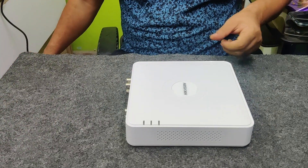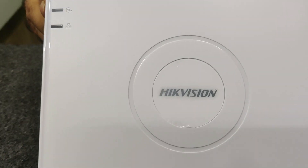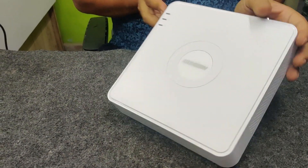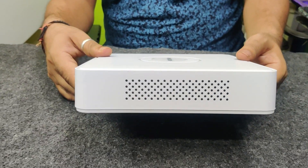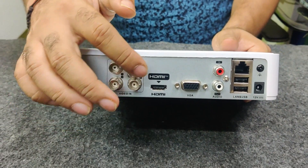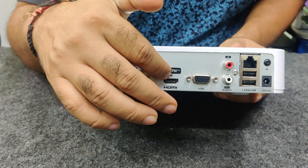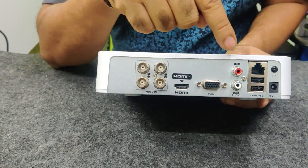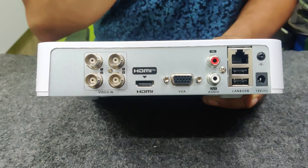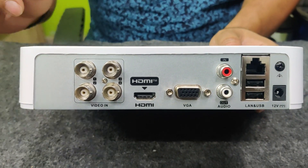This is the Equation DVR and it is pure white in color — looks tremendous. This is the black back panel. Here we are having video-in, HDMI, VGA, audio cables, LAN, USB, and we are also having the 12-volt power panel.